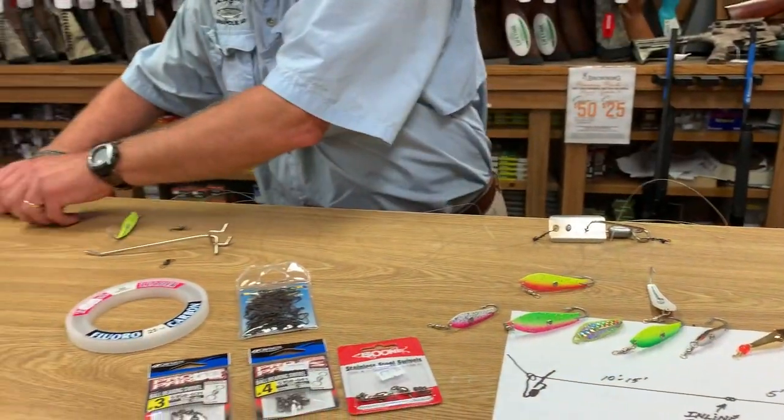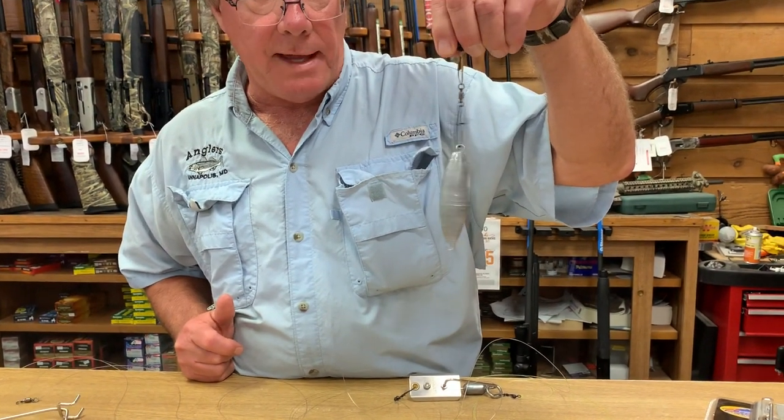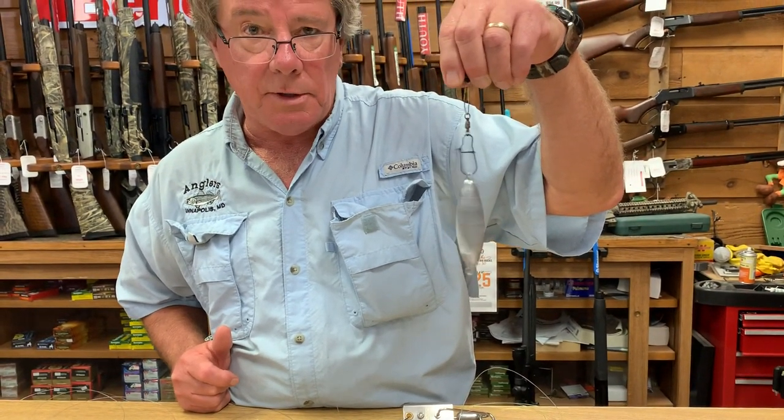With a good ball bearing, it just goes and goes and goes. So that's going to take care of all your line twist when you're trolling at high speed.